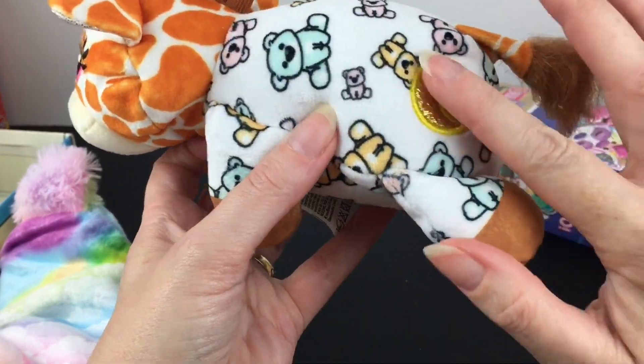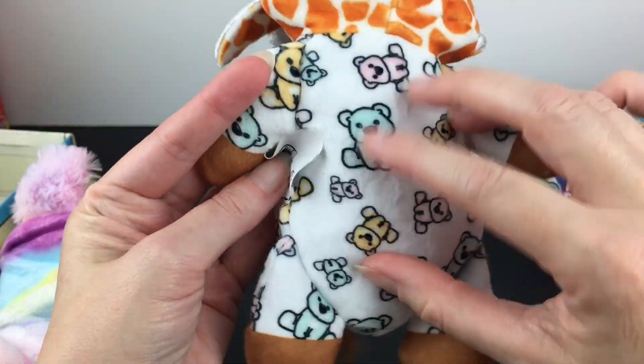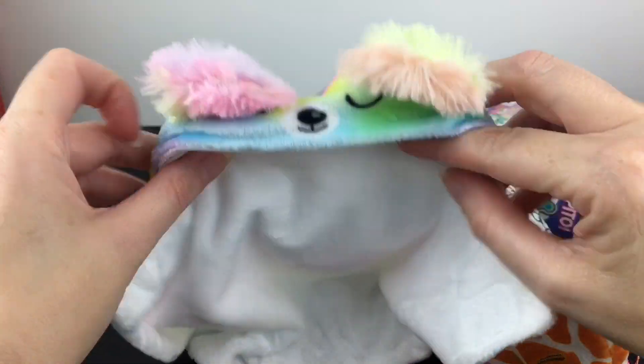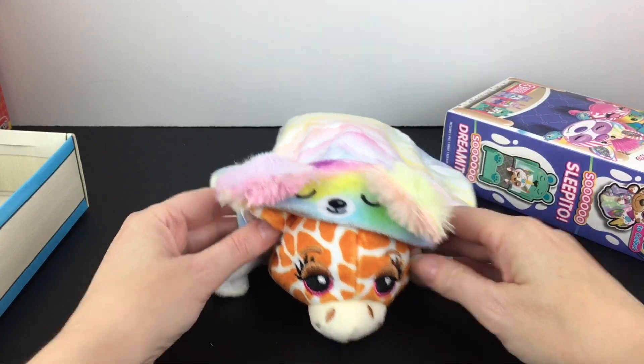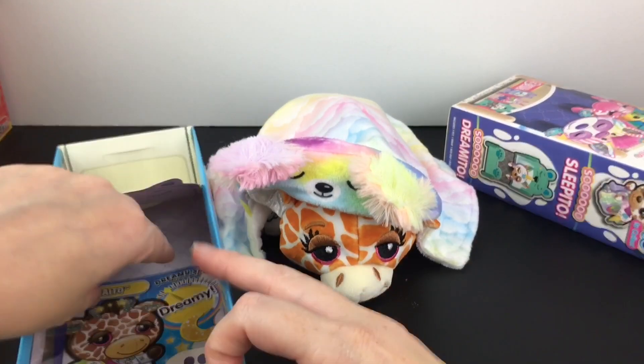They have the gold moon, so we'll look that up on the rarity list. How cute is their little outfit? They even have a little mane and the giraffe tail. It reminds me of like those little wraparound towels — that's how their snuggie works. So cute! And we'll have to make their bed too.